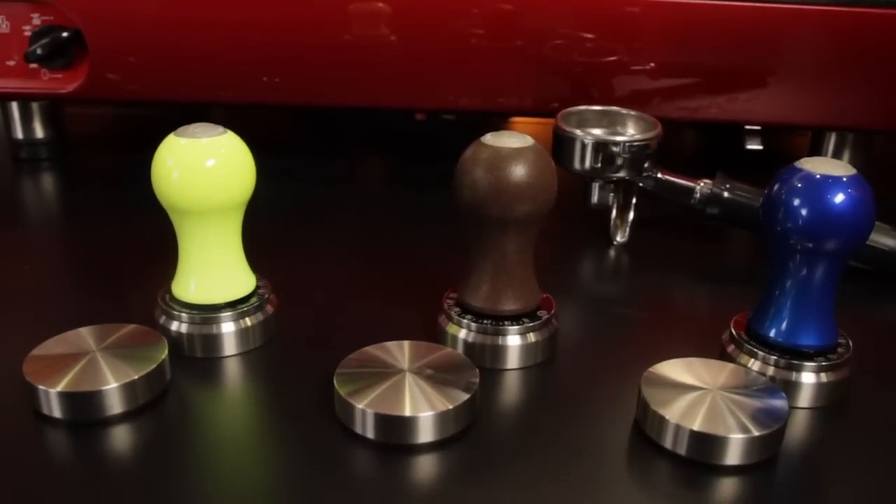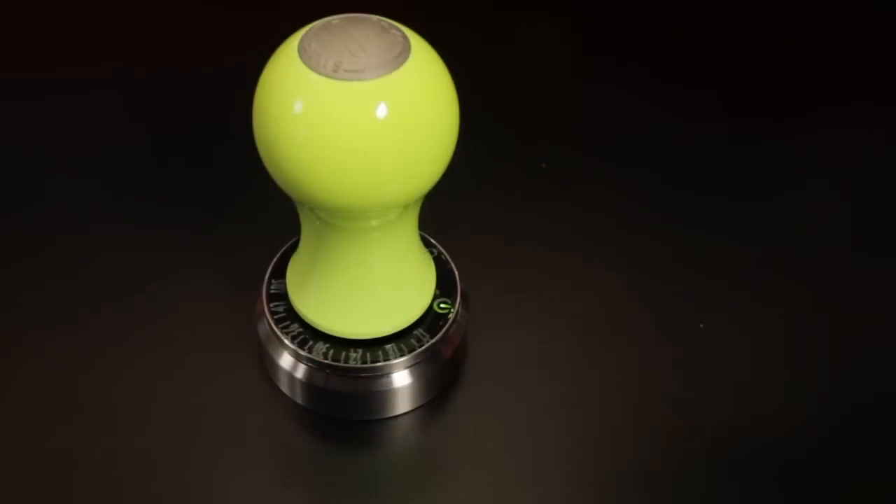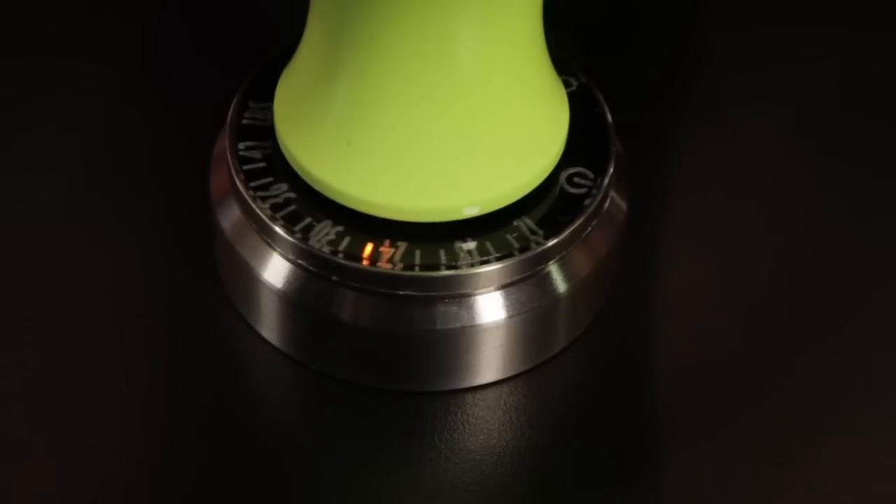We are very impressed with the SmartTamp. It's going to help anyone new to tamping, or it's going to be really handy for those of you who dial in shots with subtle changes in grind or dose.